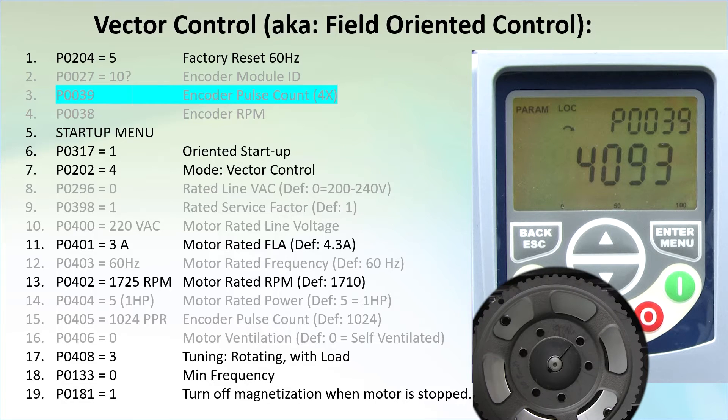Notice that even though this is a 1024 PPR encoder, the count we get is 4096 PPR, which means the drive is using all four edges of the encoder cycle to get 4 times the native resolution of the encoder.